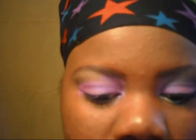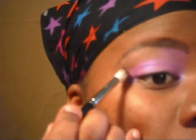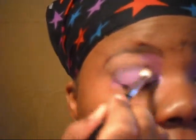Then I'm going to take a Sigma blending brush, the E25. I'm using a dark brown from Inglot — I'll put the number below because I'm not sure of the exact number right now. Picking that up on my brush and sweeping that into my crease.